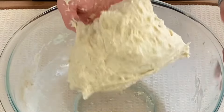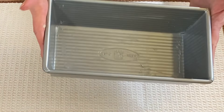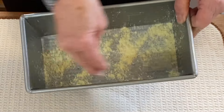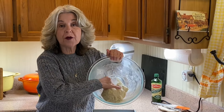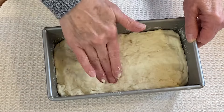Our dough goes into an eight-and-a-half by four-and-a-half inch loaf pan, well greased. I grease mine with some shortening and sprinkle some cornmeal in the pan. Now we just put the dough in and spread it in there the best we can.